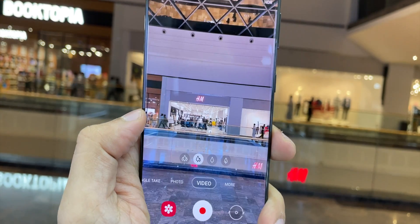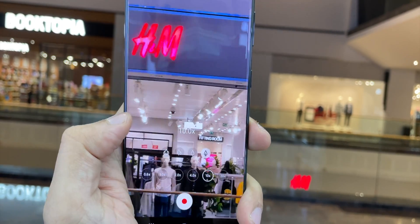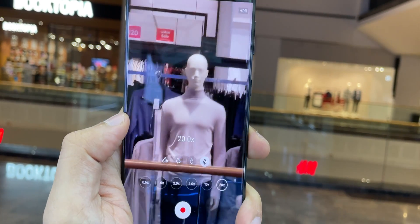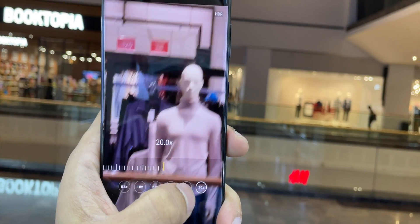Not just in photo mode, you can also zoom in video mode up to 20x zoom. Let's see how it looks. It looks quite impressive. I would say 20x zoom is quite acceptable and you do get very impressive and sharp footage up to 20x zoom.